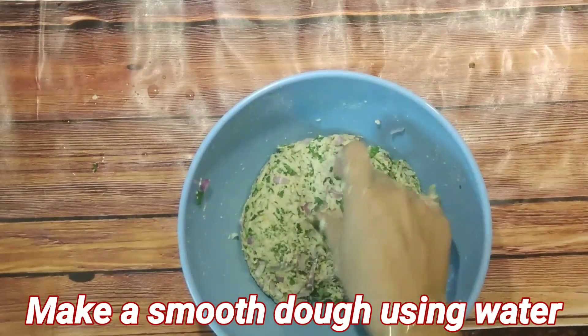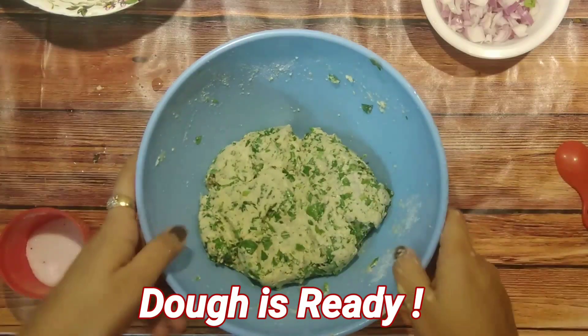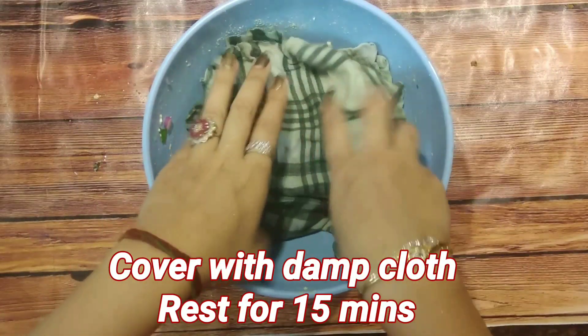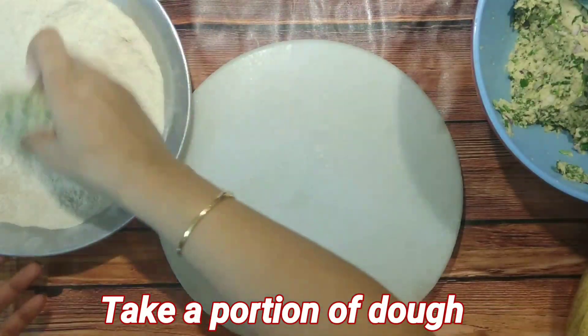This paratha is personally my favorite and I usually have it on Sundays. Once the dough is ready, cover it with a wet cloth and rest it for fifteen minutes.